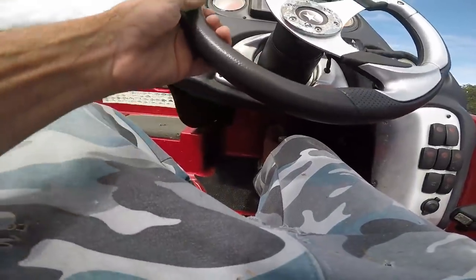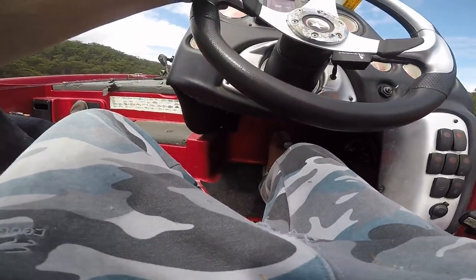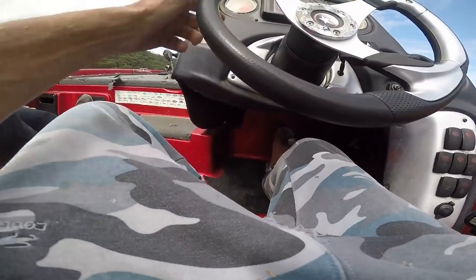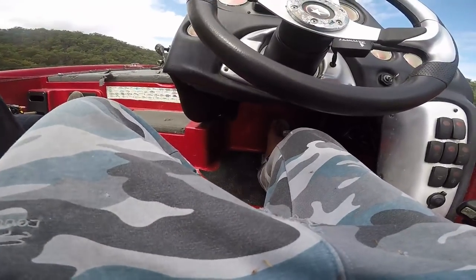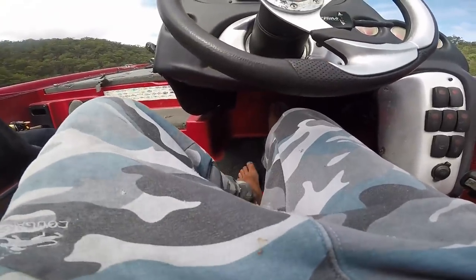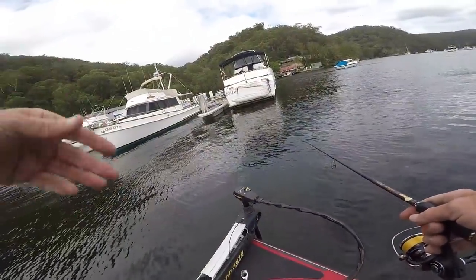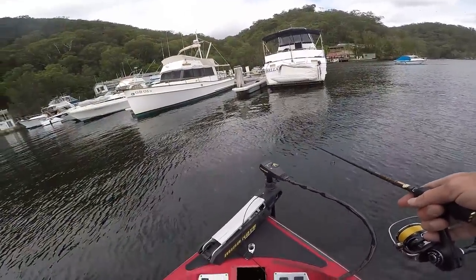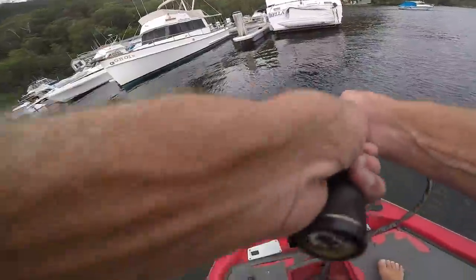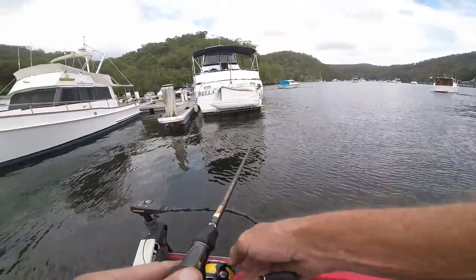On this running tide they'll be more on the moorings, the pontoons and poles. Then when the tide drops they'll come out and sit on all these boats. Game on. Yeah, I know we've got to go. The good thing about here is the ramp's just there.